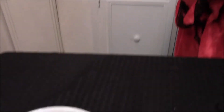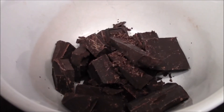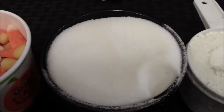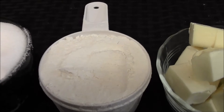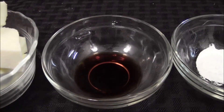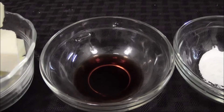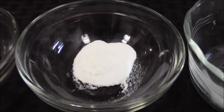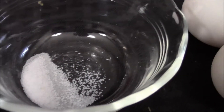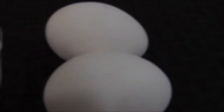While the chili is getting nice and delicious behind me, let me show you guys what you're going to need for your little bat droppings. So first what you're going to need is three ounces unsweetened chocolate, some candy corn, a cup of sugar, two-thirds cup of flour, a stick of butter chopped, a teaspoon of vanilla extract, half a teaspoon of baking powder, a quarter teaspoon of salt, and two large eggs.